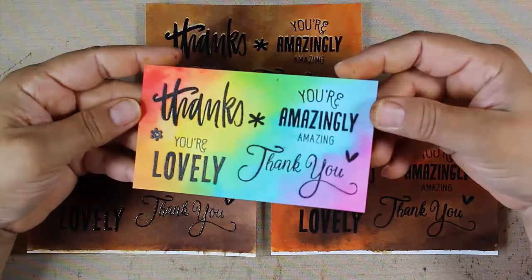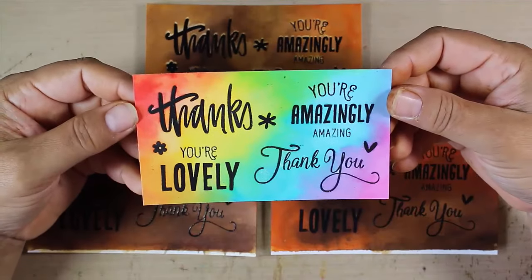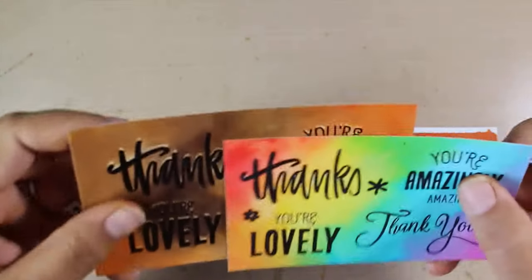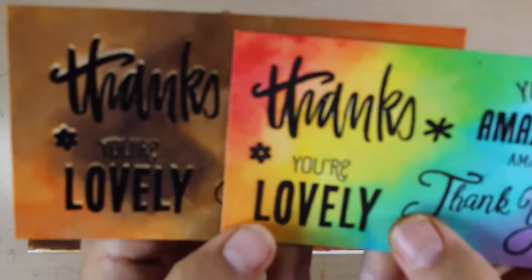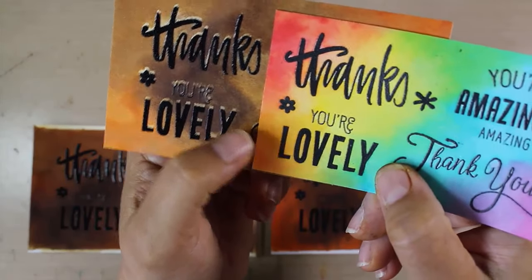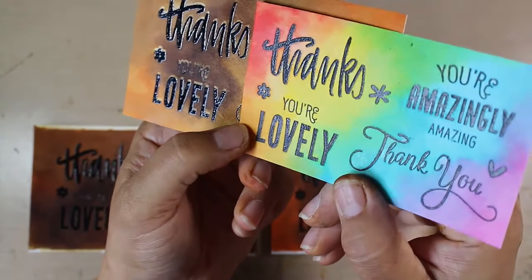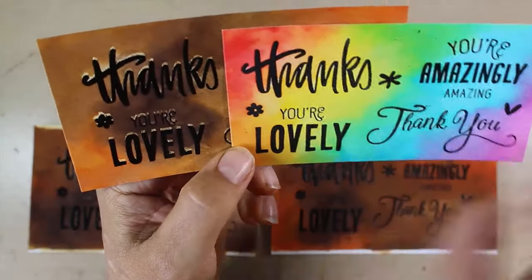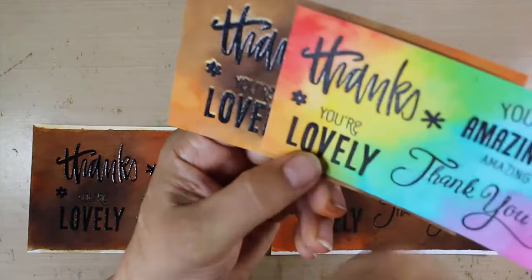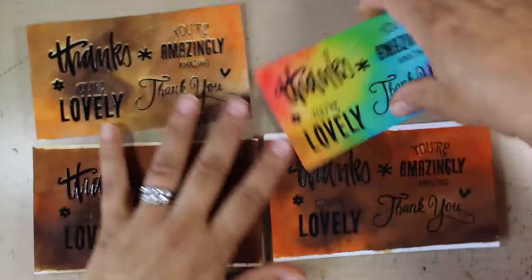Now here is one that I did in a rainbow color, and this is really cool — I love this look. But you can really see here that this was done with clear embossing powder. Comparing the two up close, you can see how glossy and shiny black the Versafine Onyx black ink with black embossing powder is — how it really pops. This one uses black Versafine Onyx ink with clear embossing powder. The clear embossing powder is awesome because I don't get any stray little black flecks, but you can see how it doesn't have the same punch and pop that the black does. So lots of different options.